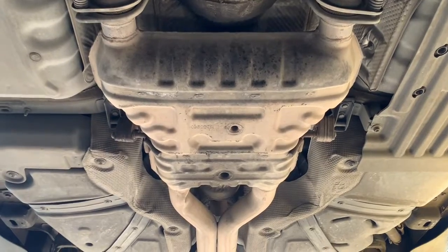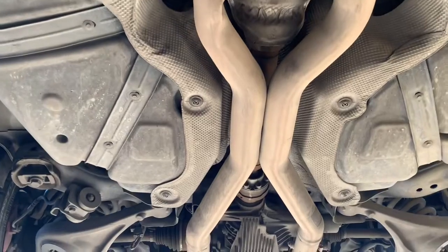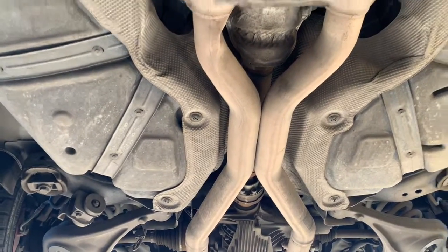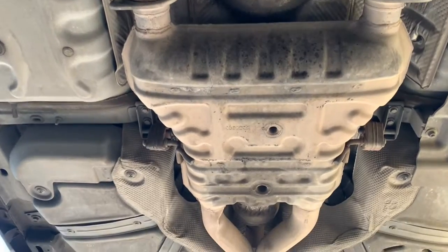The suitcase muffler is right there, but the X-pipe is going to have to go about right there, because over here it's in the way of the driveshaft. So you've got to move them back a little bit to make them work right.